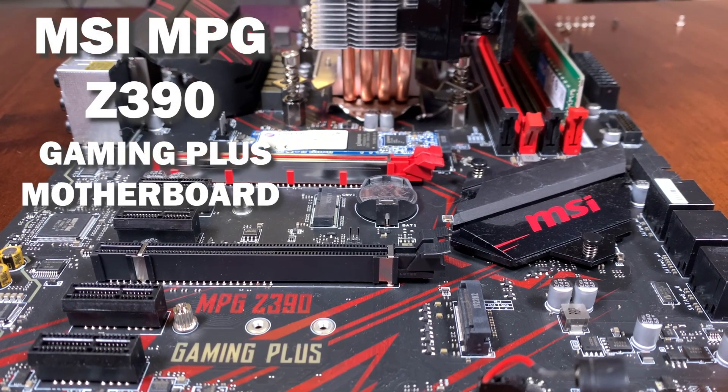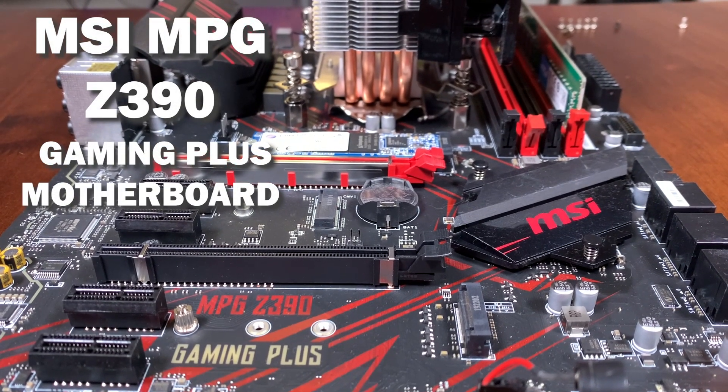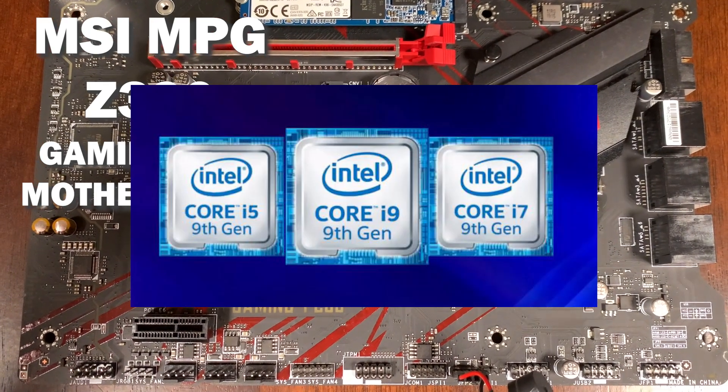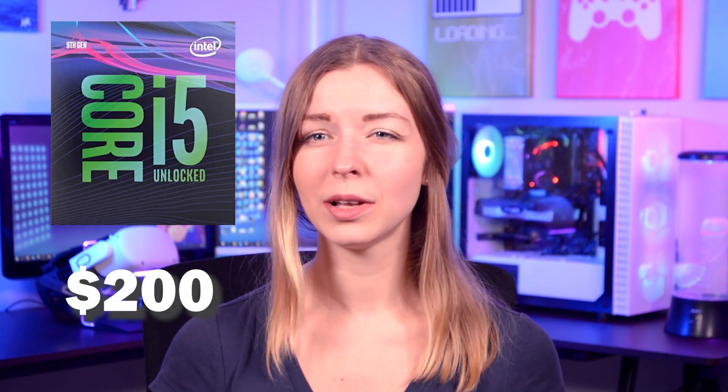I have an MSI MPG Z390 Gaming Plus motherboard, which is good enough to get the job done. It supports Intel Core i5, i7, and i9. Speaking of the processor, I decided to stick with i5, but in the future I will upgrade to a better one when I feel the need to do so.